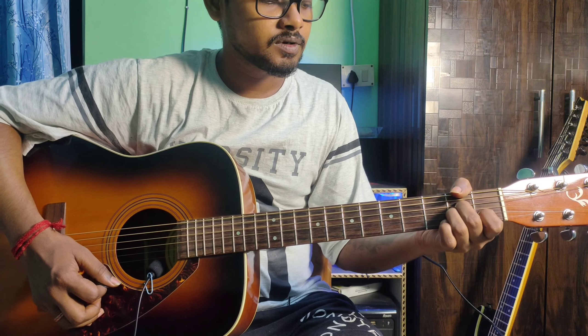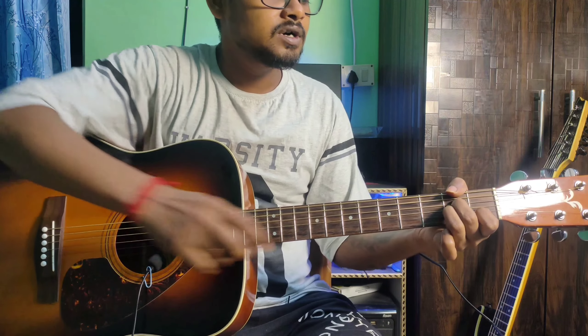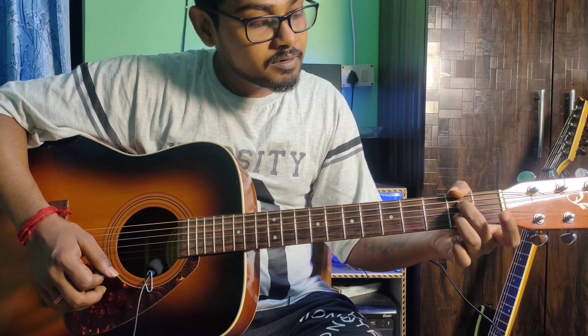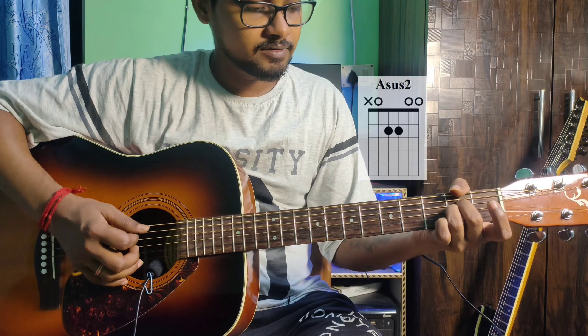Next, release the ring finger — that gives you A minor 7. Then release the index finger and add ring finger to the 3rd and 2nd fret — that's A sus2.